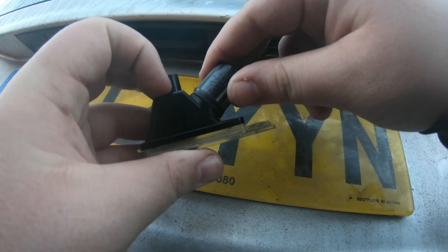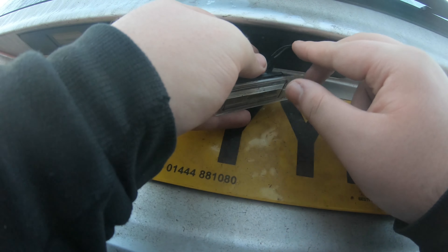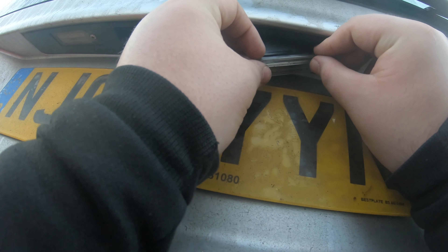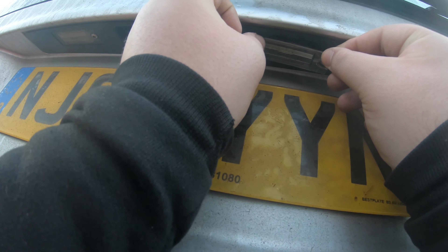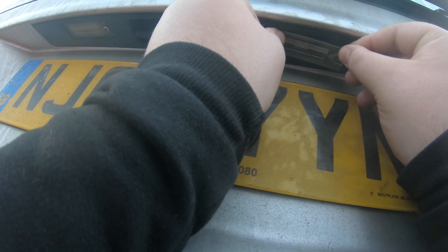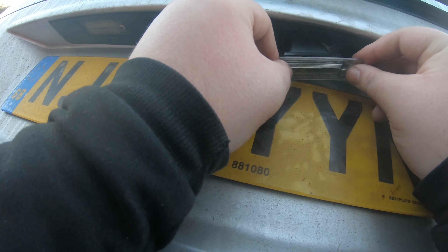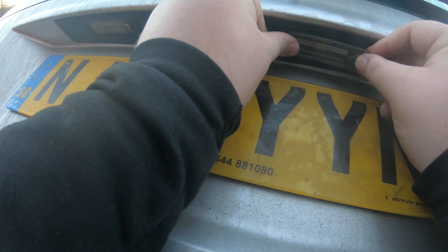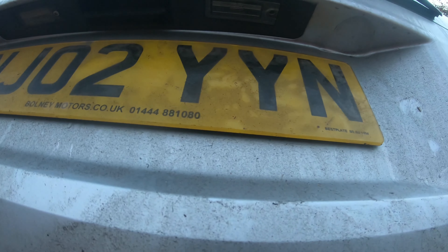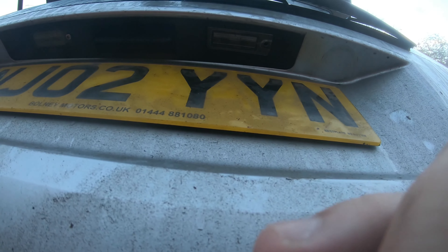Now we've done that job, we're just going to pop that back in. Just going to put that in at the ledge — hopefully you can see. You can double check that I haven't damaged anything. Check that the light still lights up.